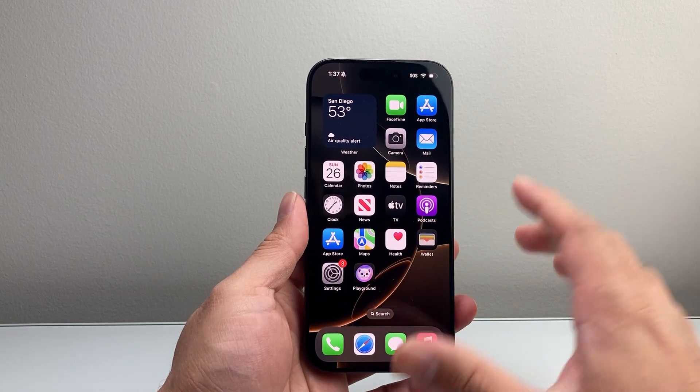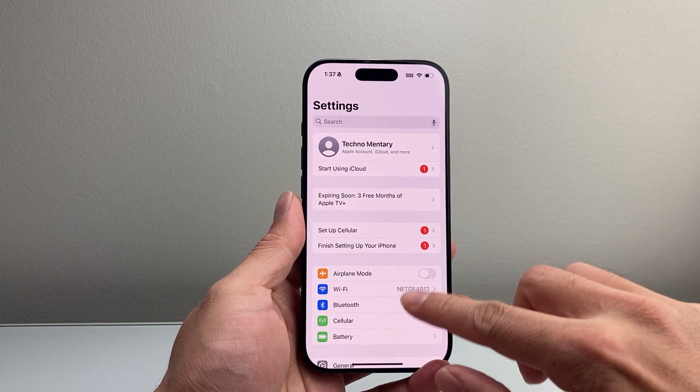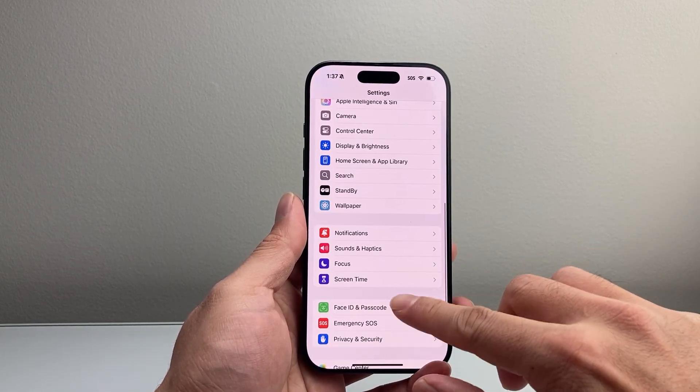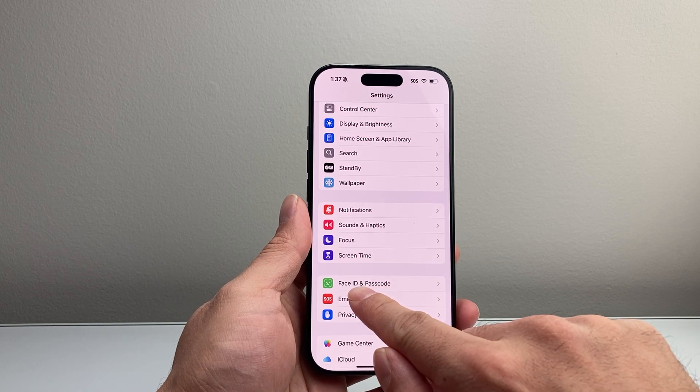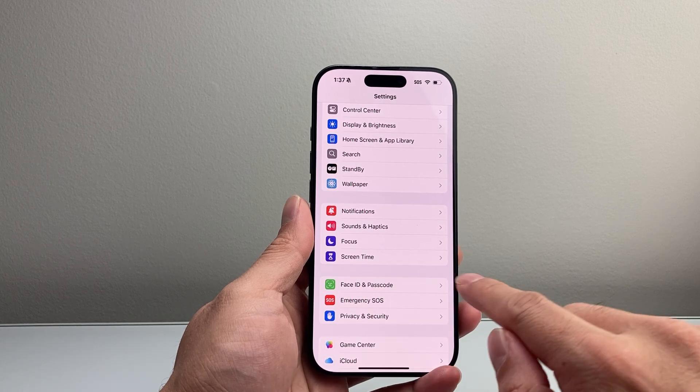In order to change it on the latest version, the first thing you're going to do is go into your Settings on your iPhone and then simply scroll down until you get to the section that says Face ID and Passcode. Now if you have a home button iPhone, it might say Touch ID and Passcode.